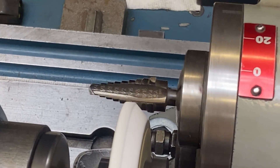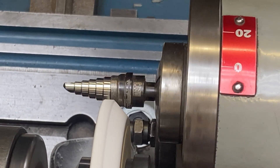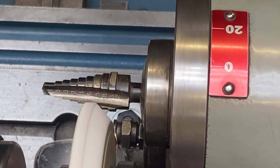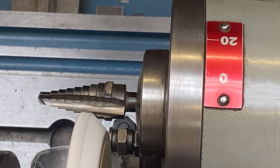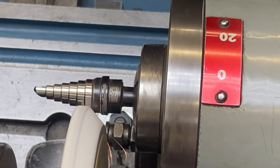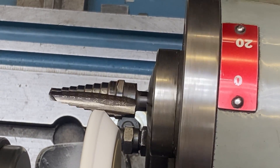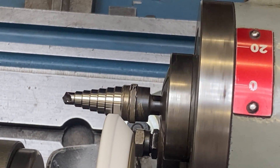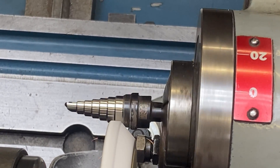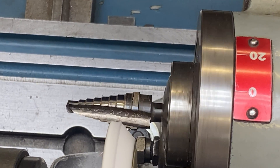I'm bringing this in nice and slow using my cross-feed handwheel. Can't really see that well down in there, so I'm just waiting to hear and see it touch. Starting to touch there now. I'm going to come with my table handwheel, get into that 45-degree angle. I can see this particular step on this tool has done an awful lot of work — it's pretty beat up at the leading edge. I'm going to minimum-skim all this damage out of here. It won't be a nominal size, but it needs to be a functioning tool once again.